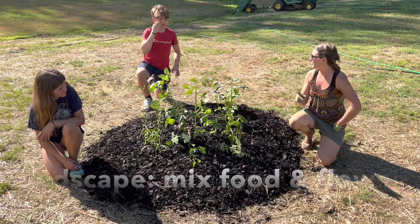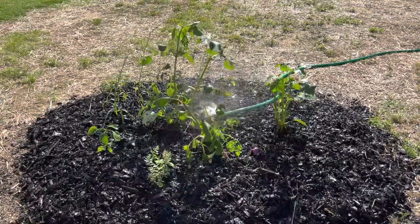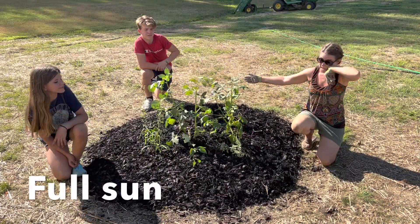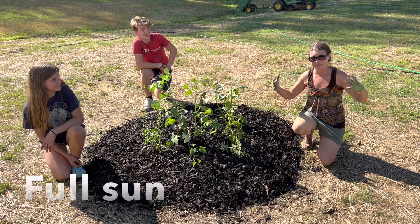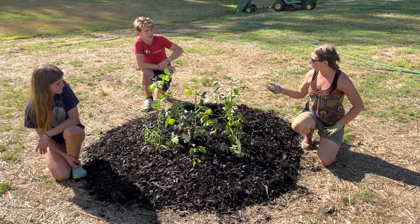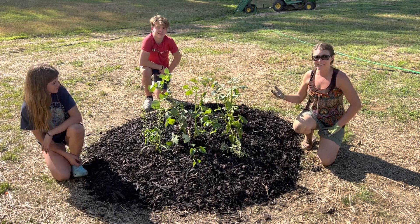And what's the most important thing? Water. And look, the hose is right behind you. It's super easy access. And it's obviously full sun — I am sweating. So you guys are going to have to give us all updates on your first little garden installation.